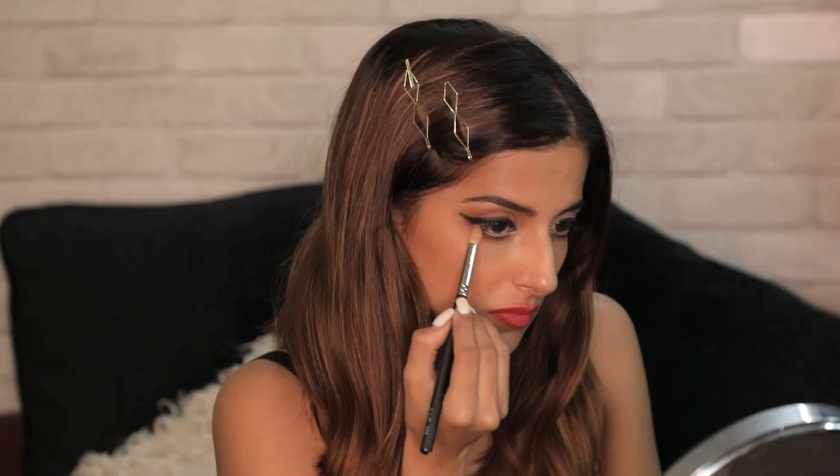This trick also makes your eyes look bigger — if you have smaller eyes and want to make them look bigger, you can add white in the lower waterline and just smudge black under it. And that's how I finished the second look.